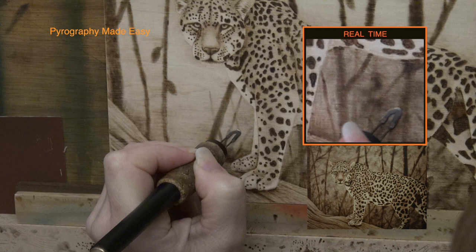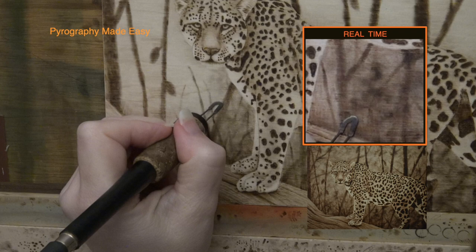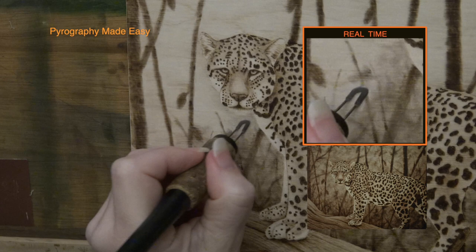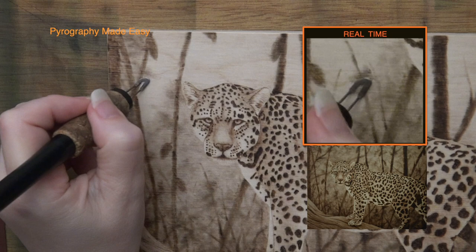As I create the underbrush I have been using the flat of the shader to burn irregular patches of circular motion, and also uniform strokes to darken up areas. With branches and twigs I alter the angle that I am holding the pen tip to reduce or increase the amount of metal in contact with the wood — more metal means a wider branch, less metal means a thinner branch. If you are not comfortable making up the underbrush as you go, pencil in the twigs and branches first. You can also pencil in some leaves and random shapes. Once you have a design you like, then burn it in. Always step back from your artwork to evaluate the tonal values.